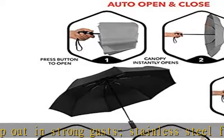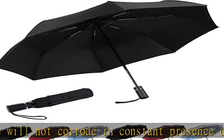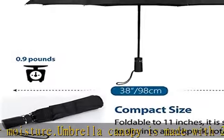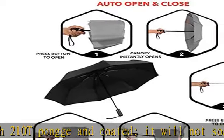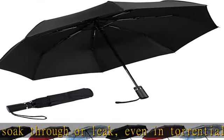Absolute satisfaction guarantee. We are an umbrella manufacturer and we can guarantee the quality of the umbrella. You can buy a great quality umbrella at a very good price. If it doesn't meet your expectations, or anything at all goes wrong with your umbrella, just contact us at once. We will send you a repair replacement absolutely free — no return required. Check the description to get this product today at the best price.